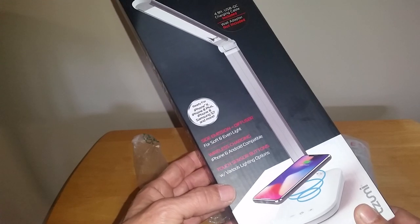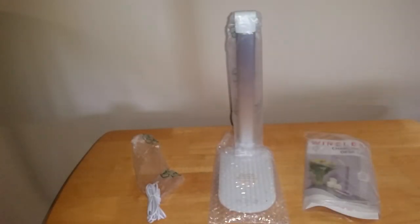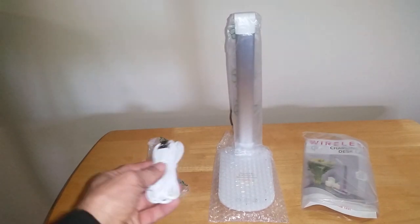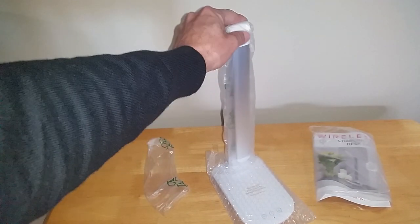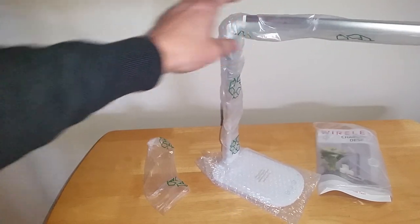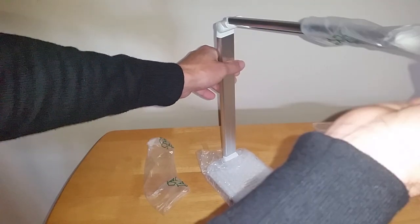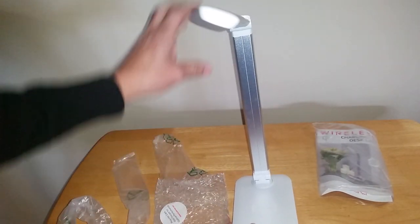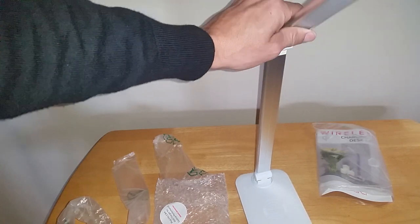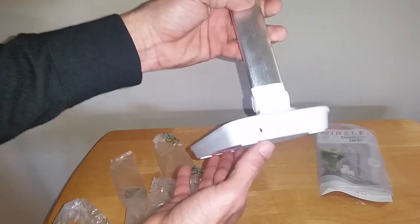If you want to pause that and read the information for yourself, feel free. Now let's get into the unit itself. It comes with a cable — old school, but it does work. Then of course you have the lamp itself, and I was impressed with how they have this wrapped for $20 — like, jeesh. The packaging is excellent for 20 bucks. Then you have the arm that swivels and tilts up and down, the base moves, and of course you have the charging area and where the plug goes in.